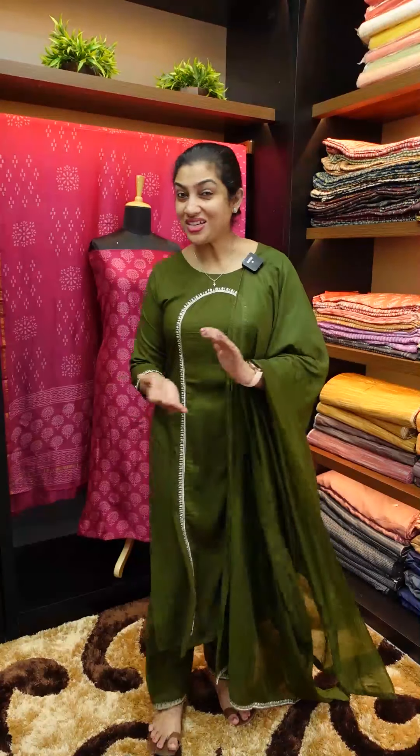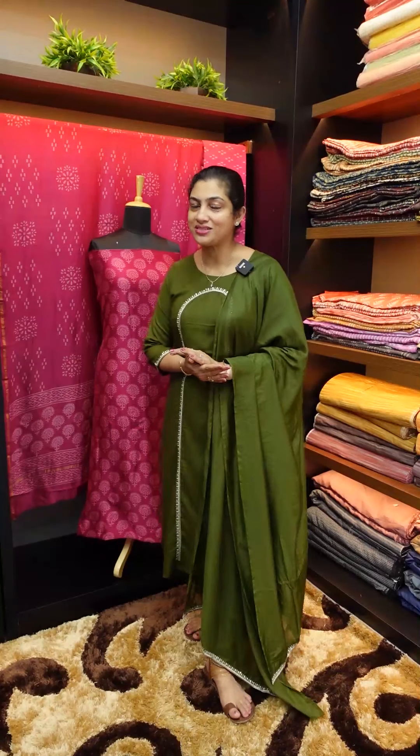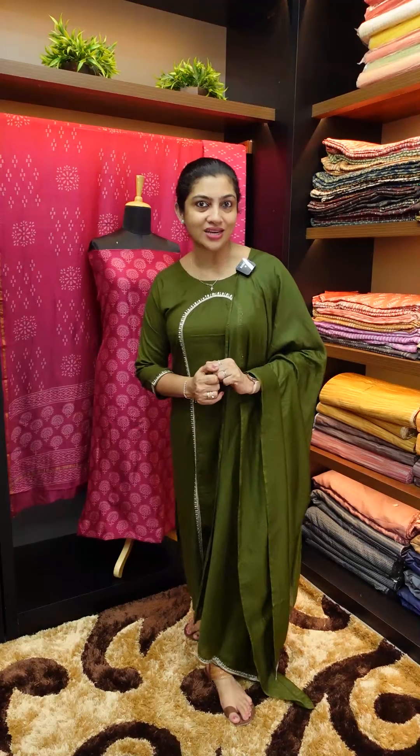Hi friends, today we have a collection of Kanchipuram sarees. This is a jacquard with borderless, full body, or brocade weaving. This is a collection of contrast blouses. If you want to use this collection, you can use the website link — www.aham.store. The price range is attractive.